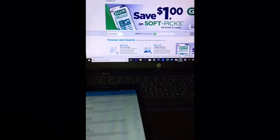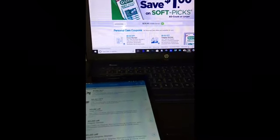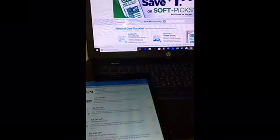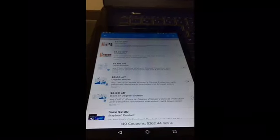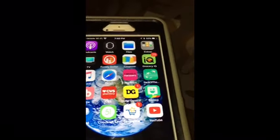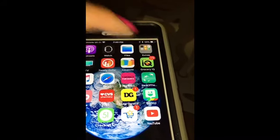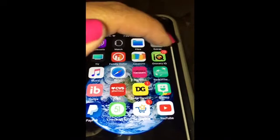Hi everybody, welcome back to my YouTube channel. Today I am going to be showing you in a small tutorial how to print multiple coupons. I print from my laptop a set of two, I print from my iPad a set of two, and I print from my iPhone a set of two for each app. I use the coupons.com app, the Grocery IQ app, and also my Safari app.